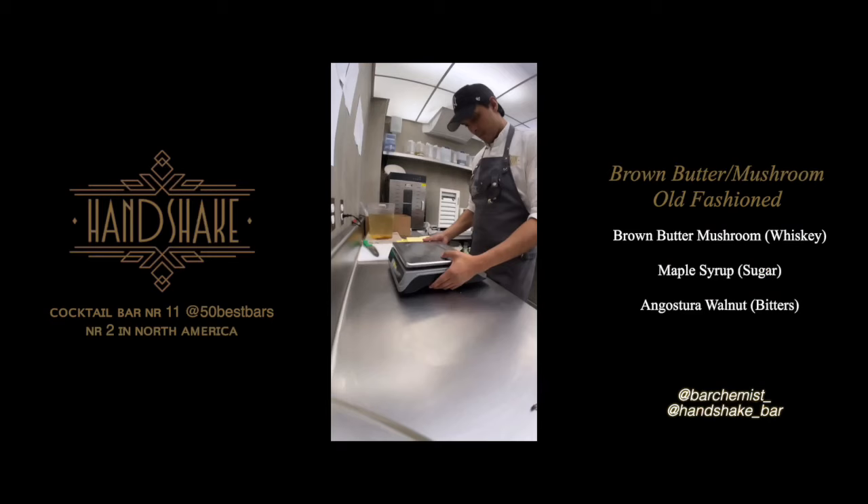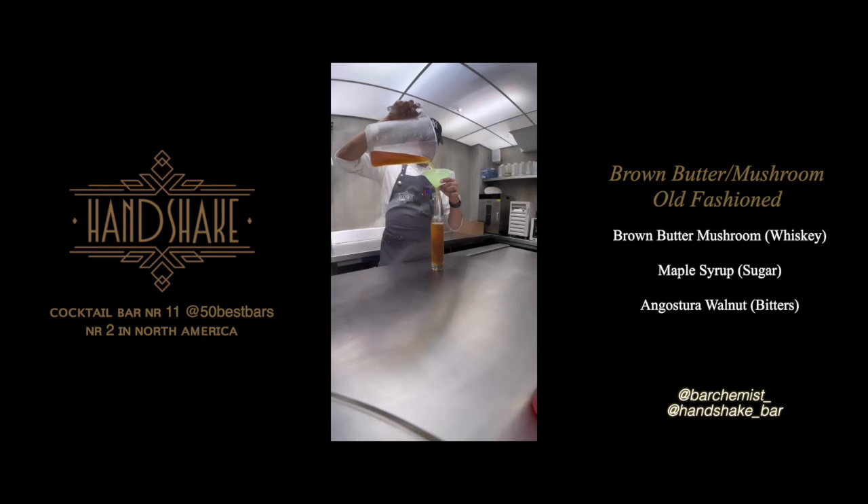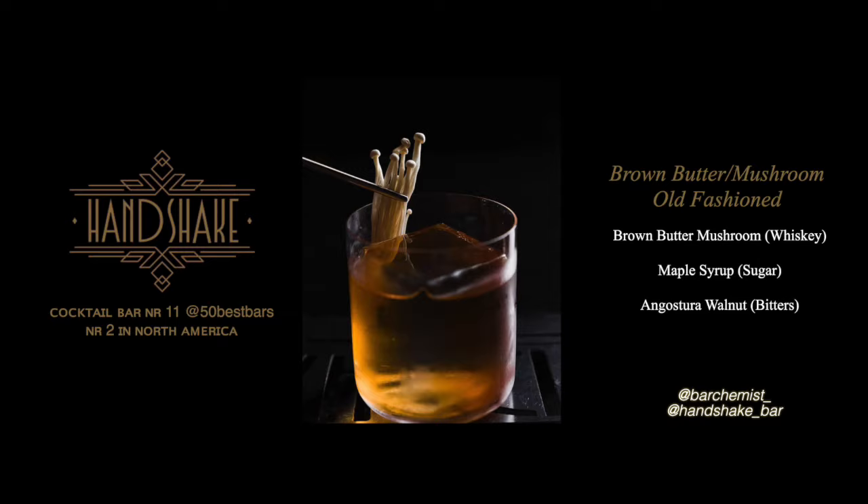Now back to the Old Fashioned as promised. Here's what Handshake Bar in Mexico City does: they infuse butter with mushrooms, and then use this butter-mushroom mix to fat-wash a bourbon, which is pretty sexy. Maple syrup to sweeten it, and walnut and Angostura bitters to season the cocktail. And they garnish it with some enoki mushrooms. Pretty cool.